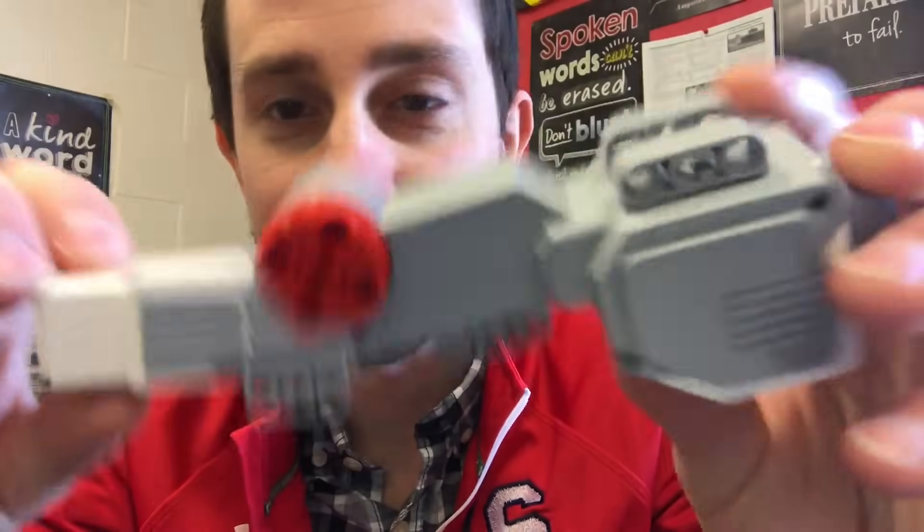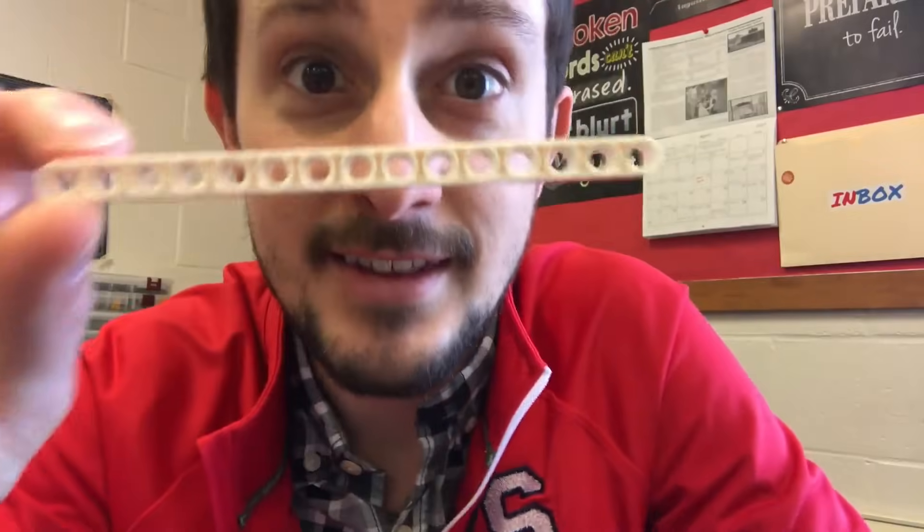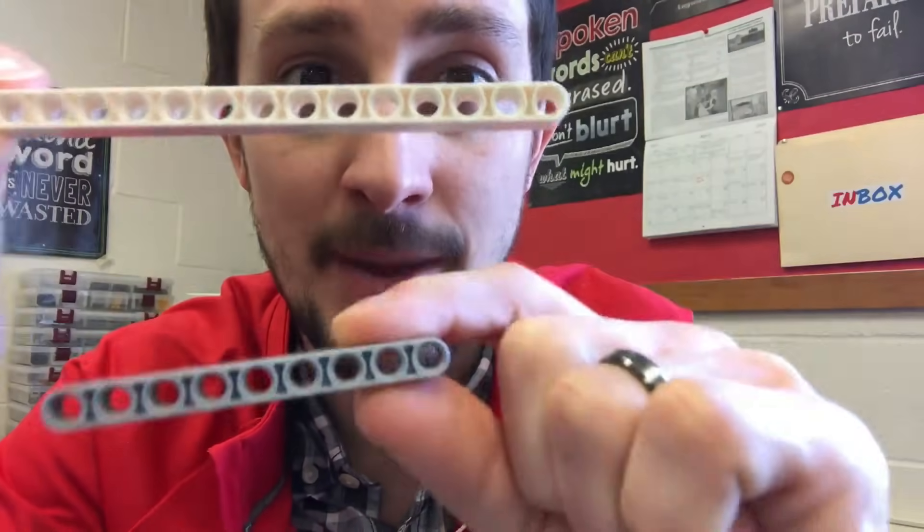I don't know why they just call them large and medium. This, with the little flashlight-looking thing — it's not a flashlight, it's a light sensor. These are beams, and these are axles.